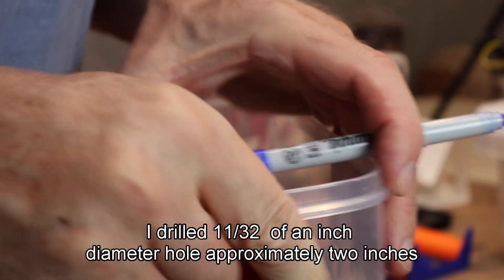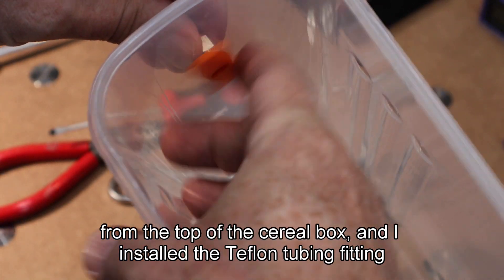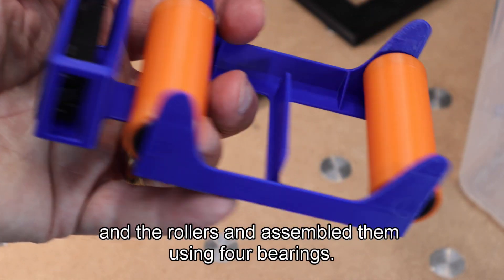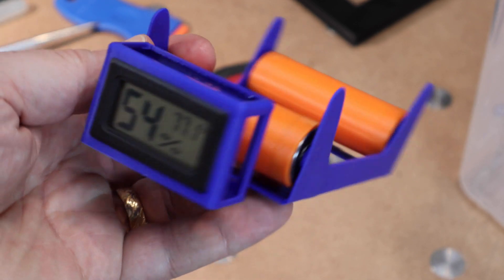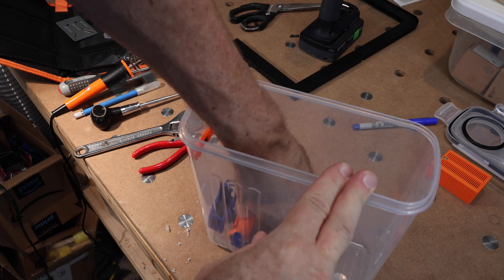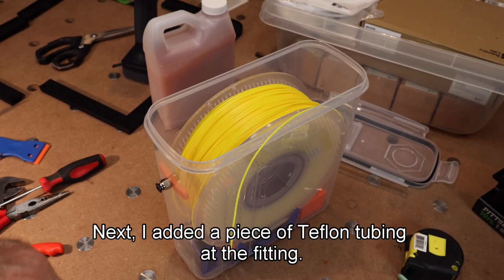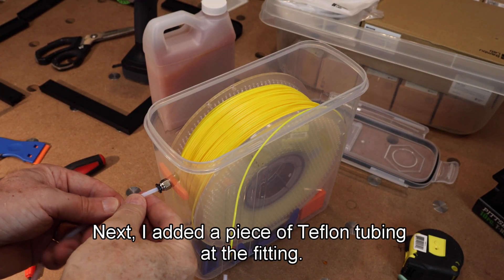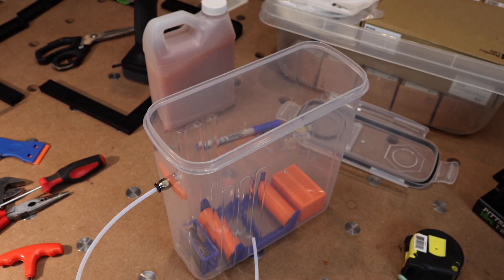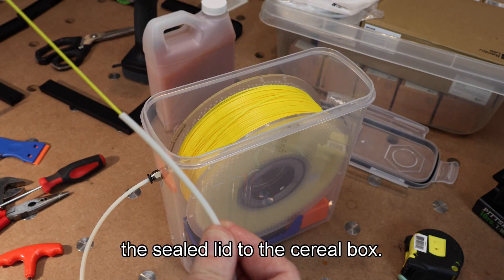I drilled an 11/32nd of an inch diameter hole approximately 2 inches from the top of the cereal box and installed the Teflon tubing fitting and Steve's reinforcing piece. I 3D printed the spool holder and the rollers and assembled them using four bearings. I installed the roller assembly into the cereal box, then added the desiccant box. Next I added a piece of Teflon tubing at the fitting, then threaded the filament into the Teflon tubing and added the sealed lid to the cereal box.